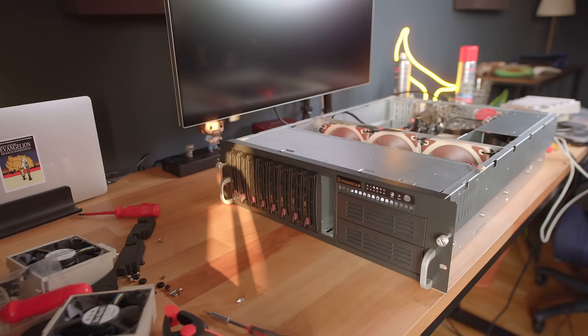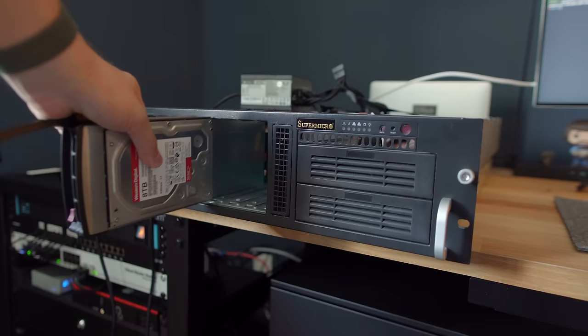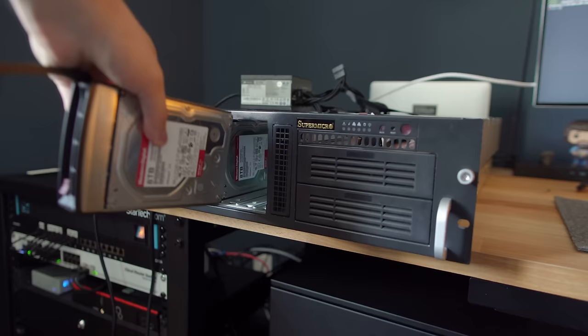Keep in mind that this is not an Intel NUC or a similar small form factor computer. I'm running a full-blown rack-mount server with four 3.5-inch hard drives, two NVMe drives, and a 10-gigabit networking card.